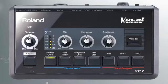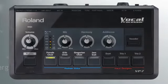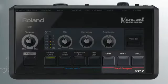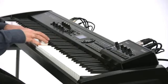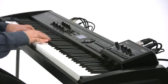The VP7's presets are divided into two sections: human voice and vocal designer. The human voice section provides rich and expressive choral backing just by playing the keyboard — no singing required.